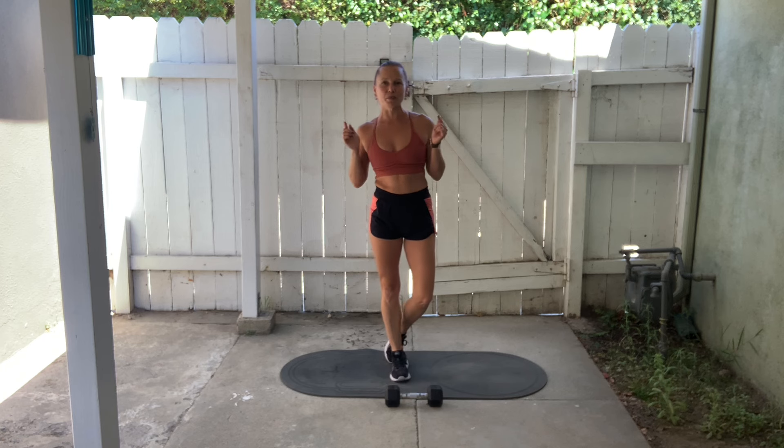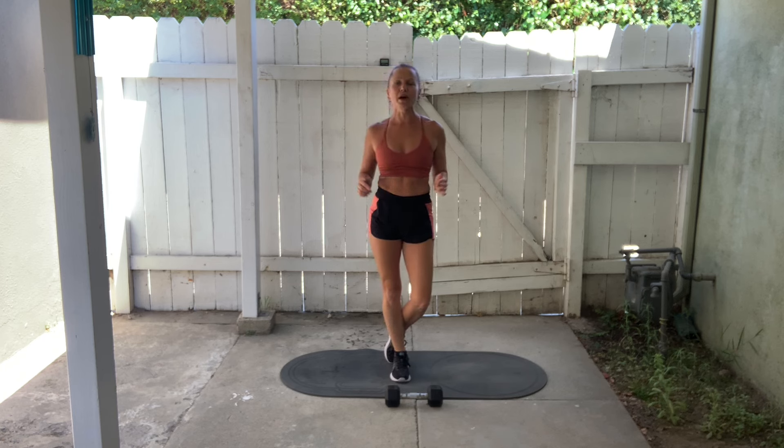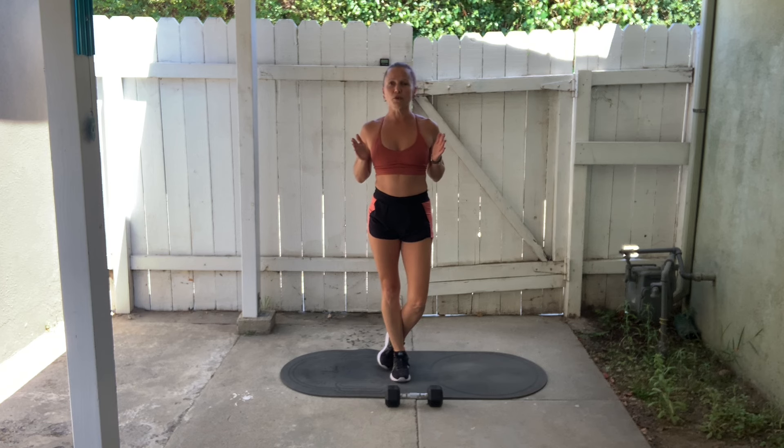Don't go anywhere because I will be providing equipment modifications for you. There are timestamps in the description box below the video, so if you would prefer to skip straight ahead to the workout, you can use the chapter markers to do that. If you need to see the exercises demonstrated and explained before we begin, let's go ahead and get into that right now.